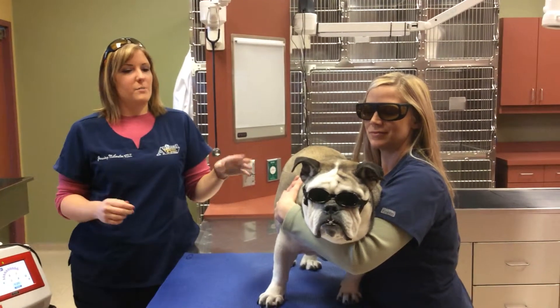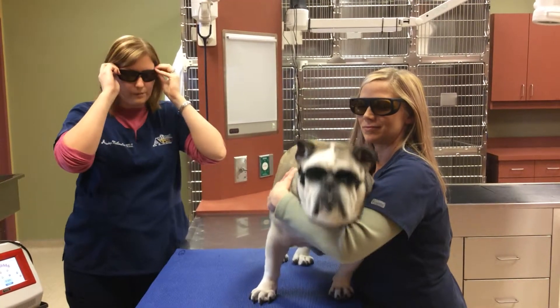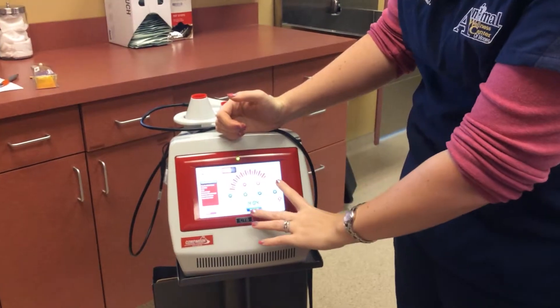To start, we want to make sure that everybody has their goggles on to help protect from the laser. And we're going to search her in our computer, pull her up, and we're going to treat for arthritis.